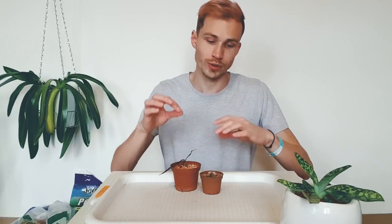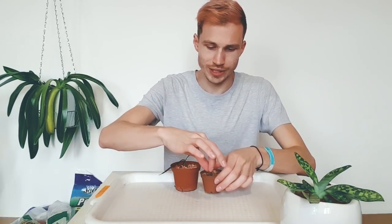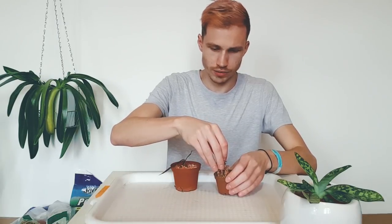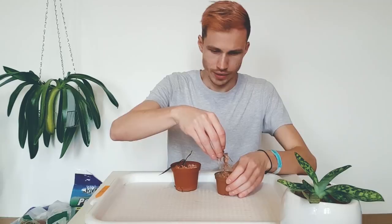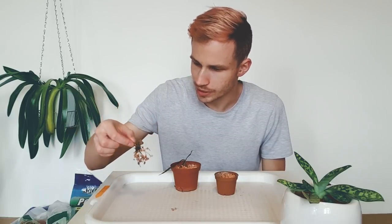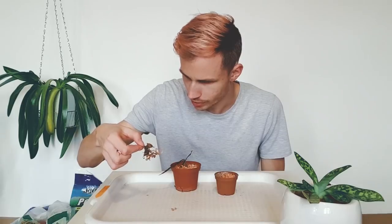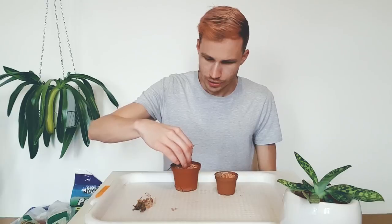Both of them are dormant right now and both should grow soon. I'm going to remove both from the ceramics — it should be pretty easy because I don't think they have an extensive root system. There aren't a lot of roots; actually only two roots are alive and I'm going to cut the other ones. These living tips look burned.